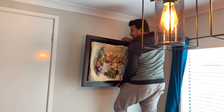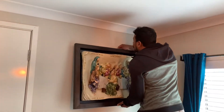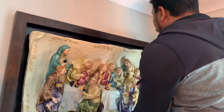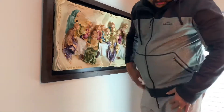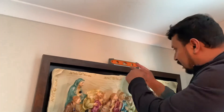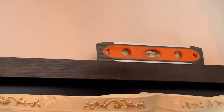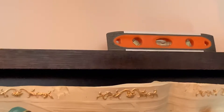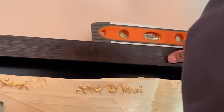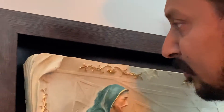I will take a picture of the hook. The picture is okay. I will take a picture of the water level. You can adjust it to the correct center of the position. Now I am going to clean this picture and peel it. Then I am going to put it on the side and fix it.